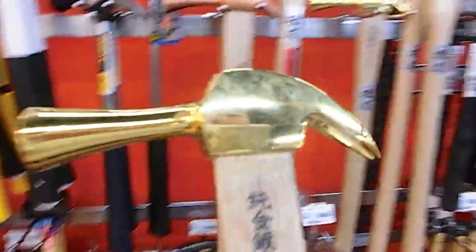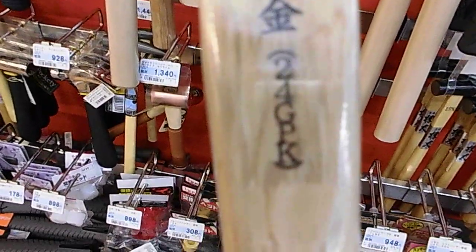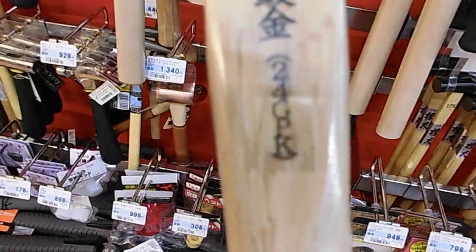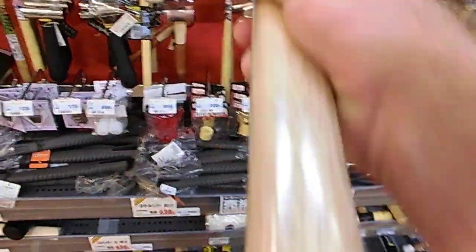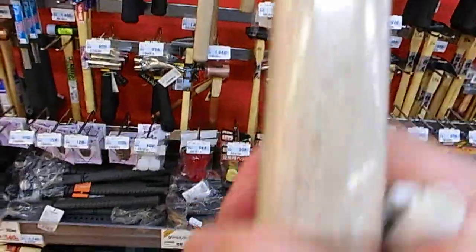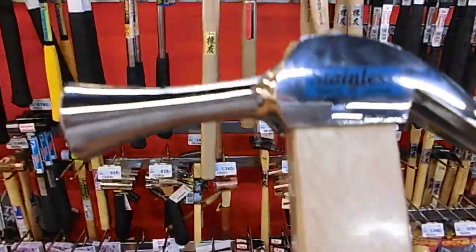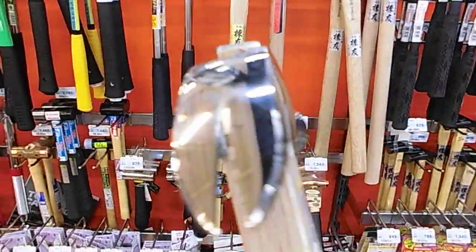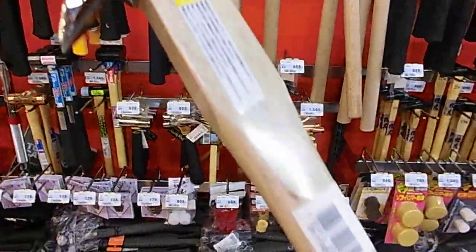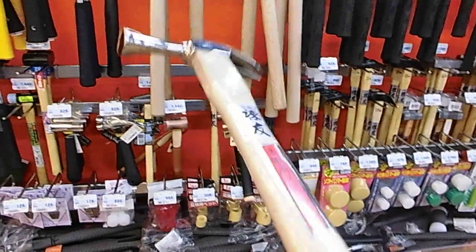There's your brass one right there. Very cool. Stainless, stainless. Woodworkers will be well keen on this. My mate over there, he's a carpenter — he reckons a lot of woodworkers will be well keen on this sort of stuff.